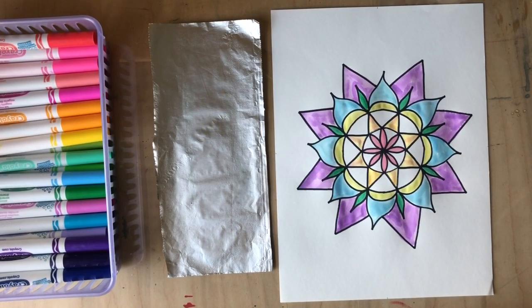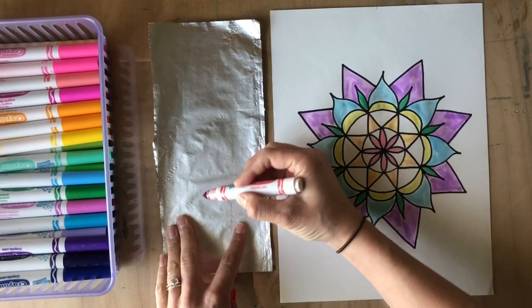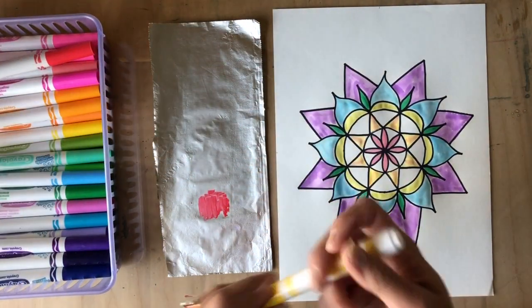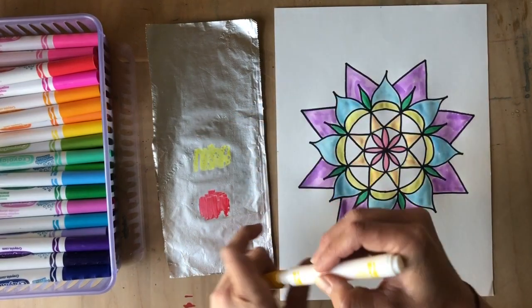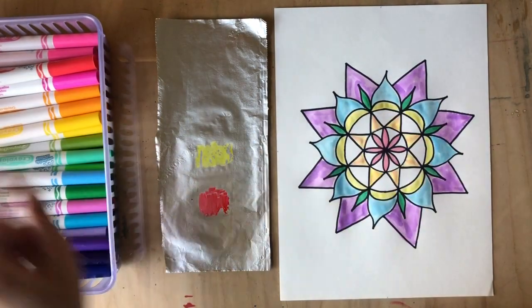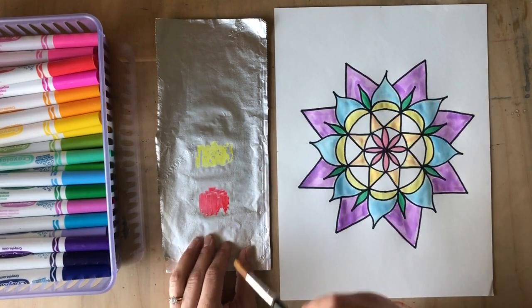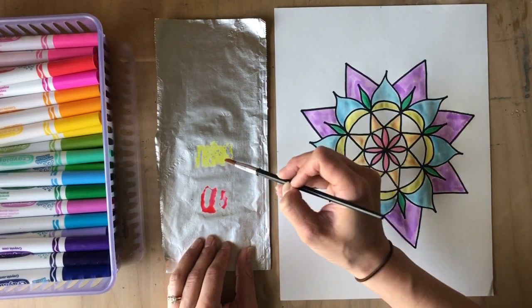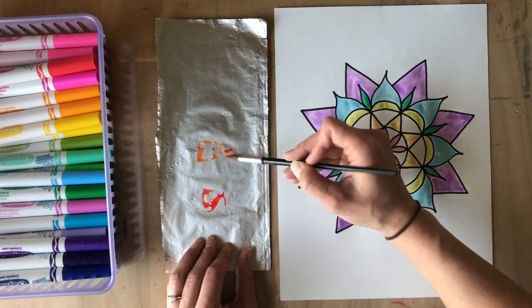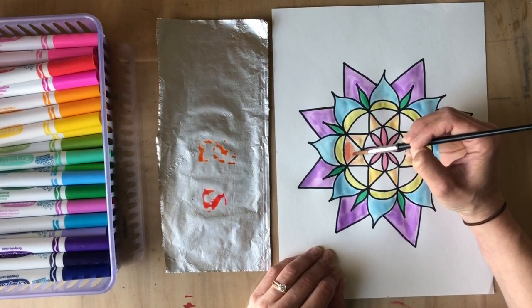I'm almost done with my painting, but I want to talk about blending colors. This spot could use a nice deep orange, so I'll add some red here and a little yellow next door, then blend them together. Notice I didn't put my markers right on top of each other, because that might stain the yellow or the red. You can mix on your palette — yes, this piece of tin foil is our palette. I'll dip a little red first, then add it to my yellow to get orange. It's going to be a more red-orange since I added a lot of red — lovely.